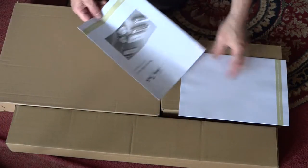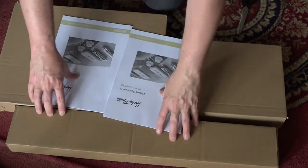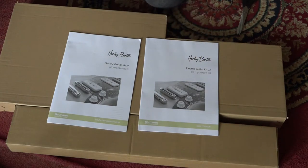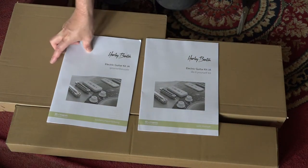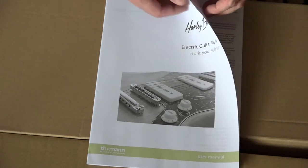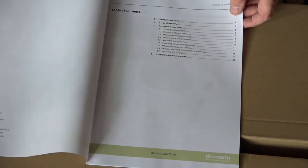We also have two booklets - one in German, one in English. We're going to look at the English one first. Here's our construction book, and if we look at the first page, we've got our table of contents.